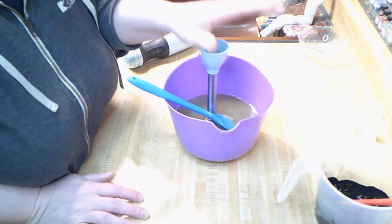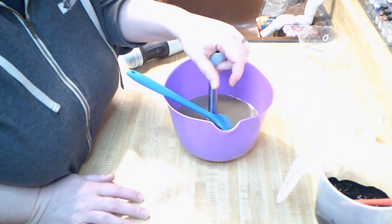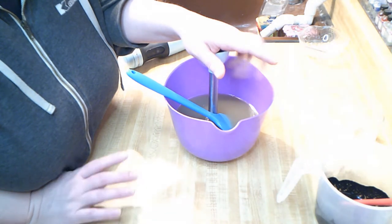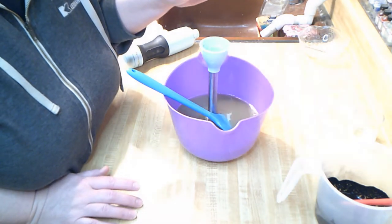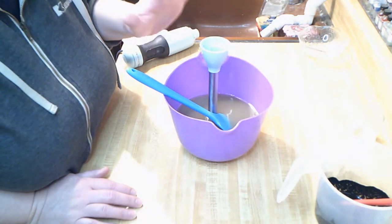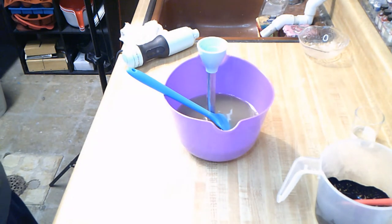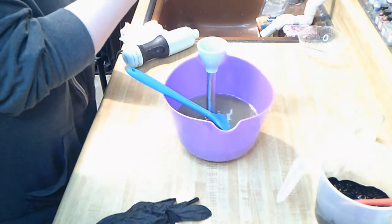My husband and I both have boar's hair bristle brushes, and they work fantastic. I do have bristle brushes on my website — they are a synthetic blend, not the greatest brush, but they would get you through until you can get a better one. They are sold separately from the shaving soap. This shaving soap is going to be scented in Sharp Dressed Man.